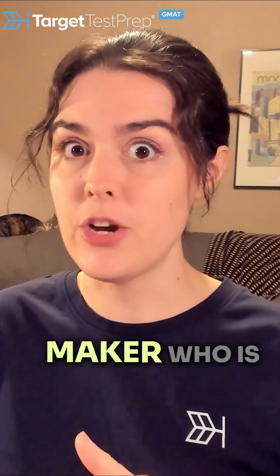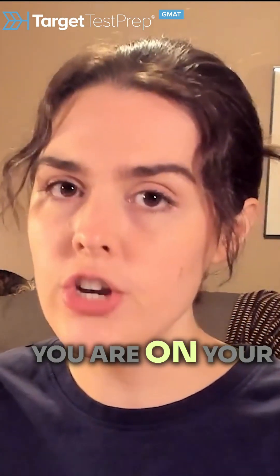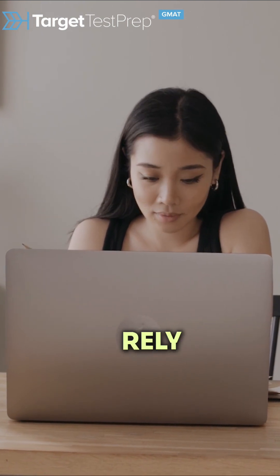The question stem is written by the test maker who is literally trying to get you to make a mistake. You are on your own side, so for something as important as the thing you're solving for, it's better to rely on yourself.